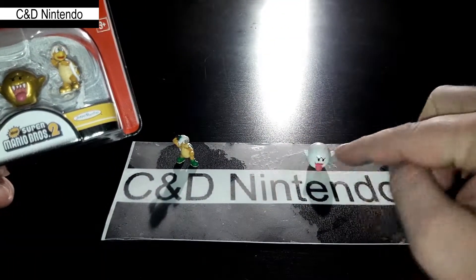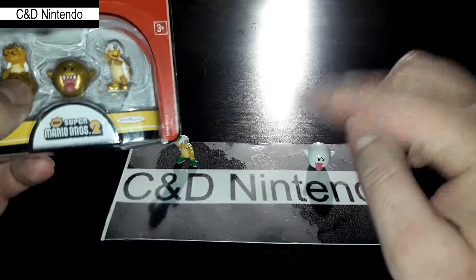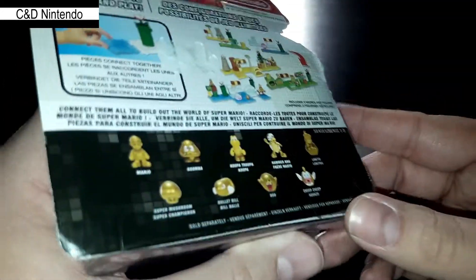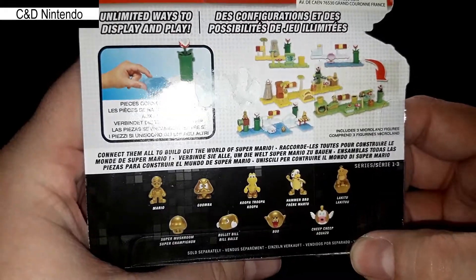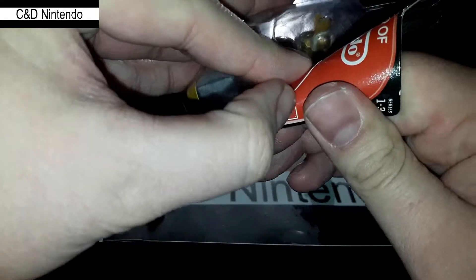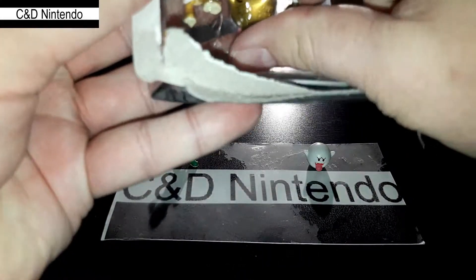That's why I also have figures from another series so we can compare them. I don't have the regular Lucky Two, but no worries. Let's open this one up quickly so we can take a look at them and compare them.